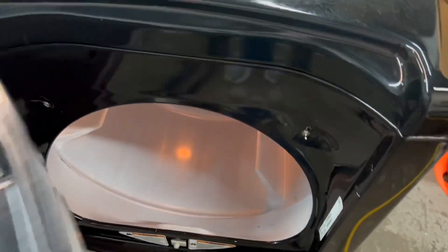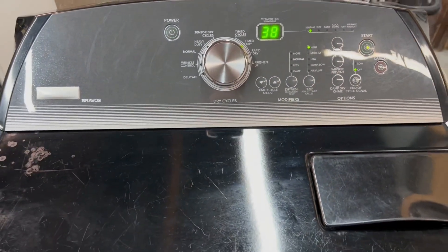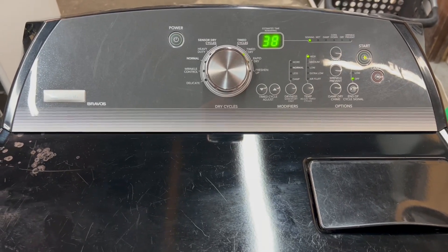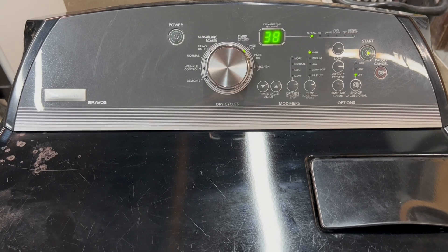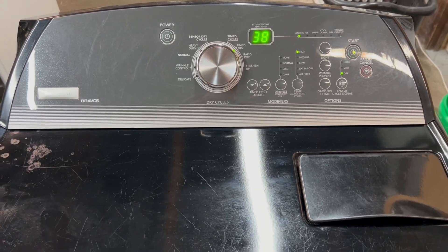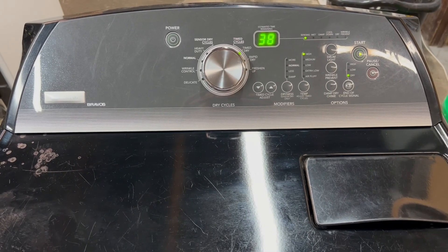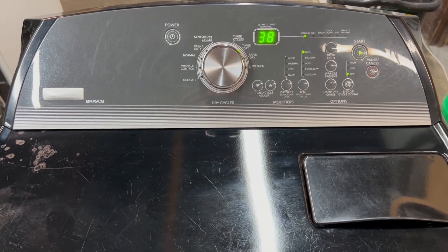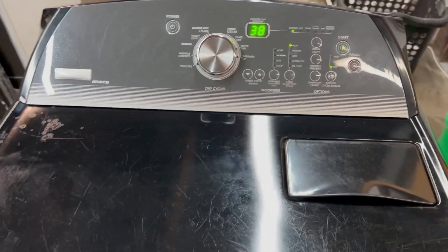You can see the huge capacity on the inside. Close that back up, hit start — nice smooth operation, sounds great. Now you know both work like they're supposed to. I always do a video like this showing everything works before you come pick anything up. If you have any questions feel free to reach out. I appreciate you taking the time to watch — thanks, you guys have a great day.